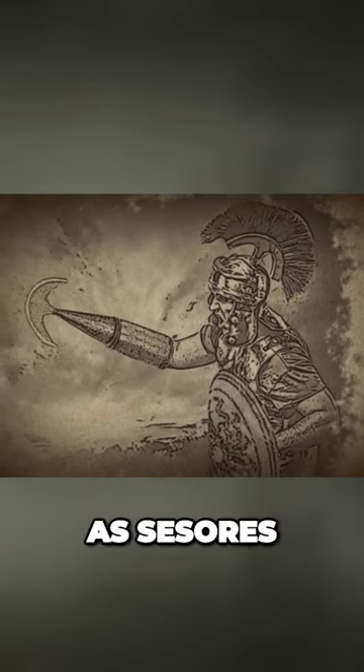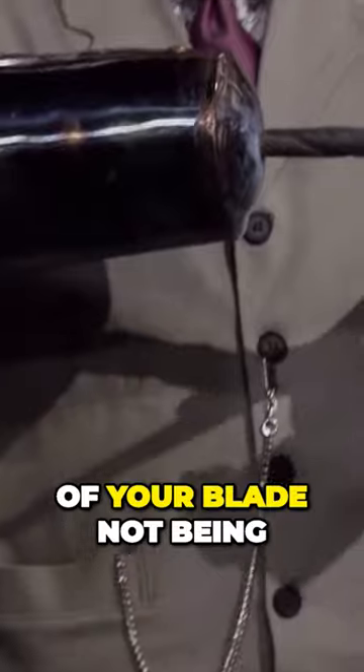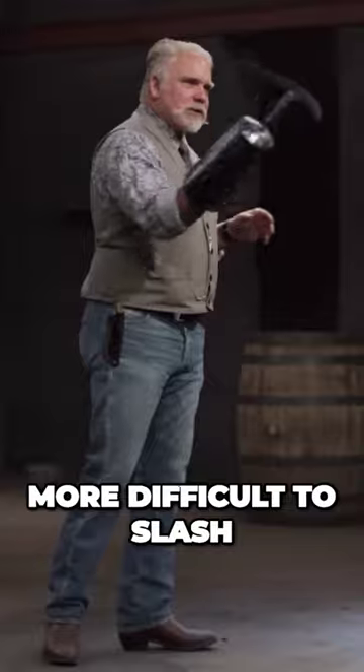Gladiators who used the scissor were also known as sissores. The handle feels really good in my hand, but the shape of your blade not being as deep a crescent made it a little bit more difficult to slash.